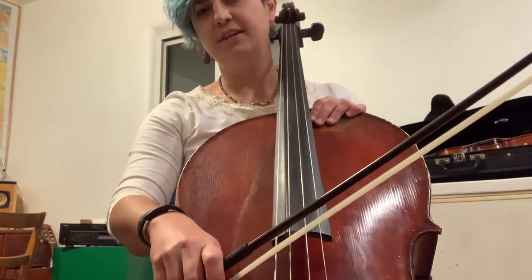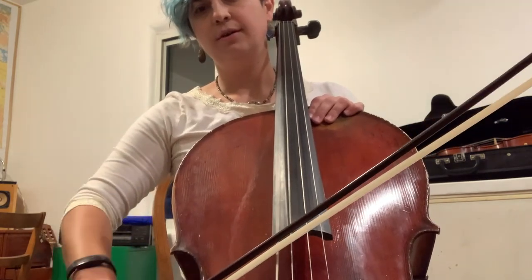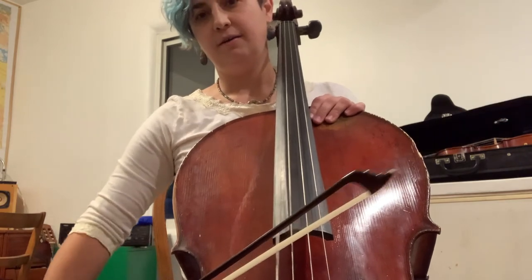And C string. Go. One. Two. Three. Four.